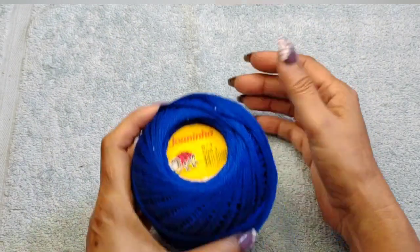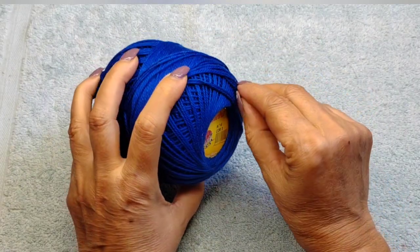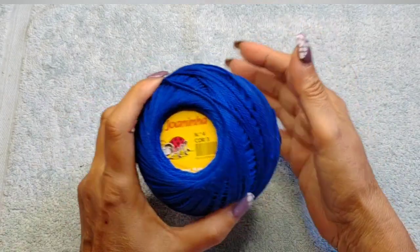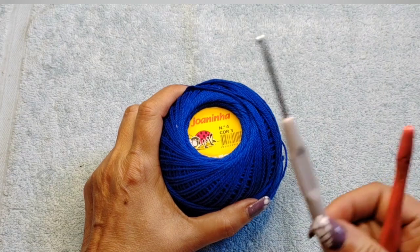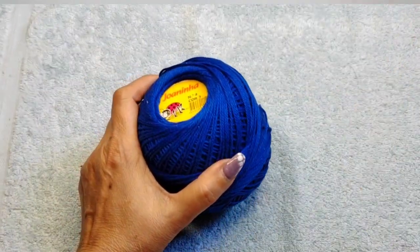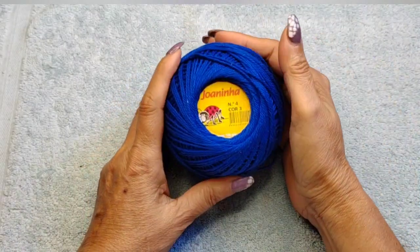I use four-ply 100% cotton thread — these are Portugal threads, similar to Aunt Lydia number three. Aunt Lydia number three is a little bit thicker so your patterns will become bigger. For the most part I use a 2.75 hook, sometimes a 3.0 depending on the project, a small hook, and scissors.